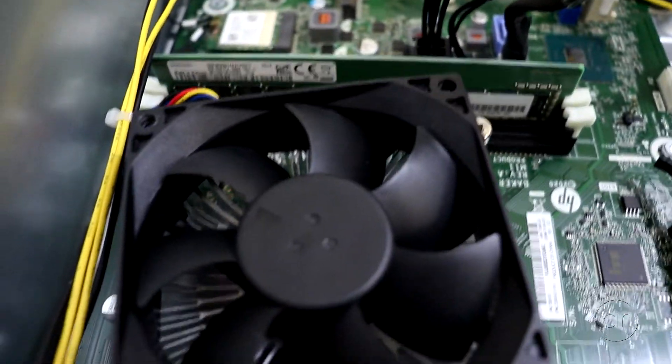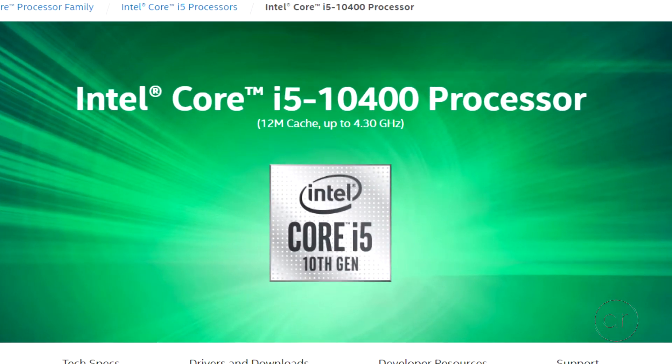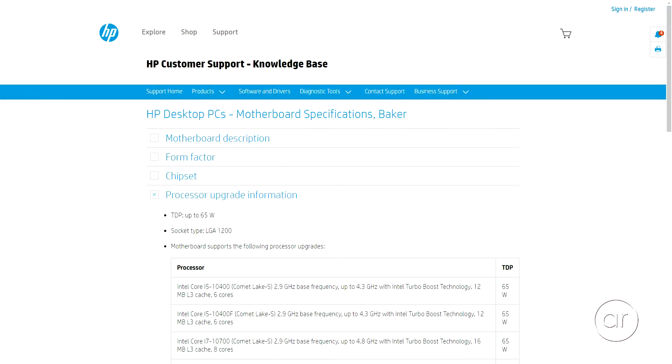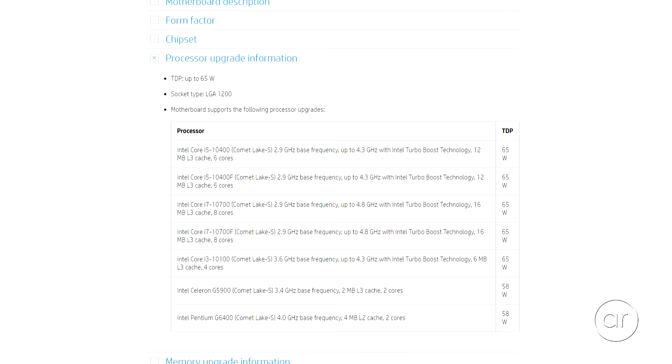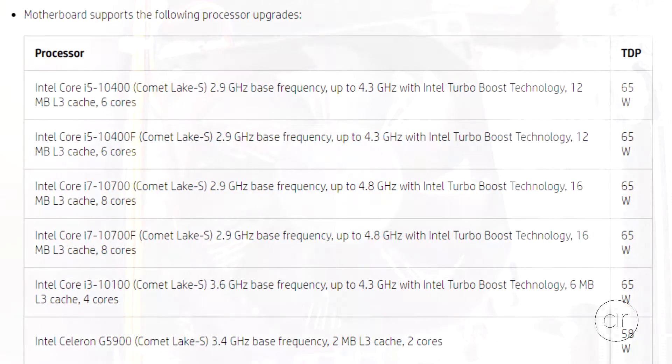Next, let's visit the processor. Covered by its CPU fan, the processor is an Intel Core i5-10400, which is a pretty capable CPU. According to HP's specifications page, you can replace it with any of the processors shown here, including the i7-10700, which really would be the only worthy upgrade.